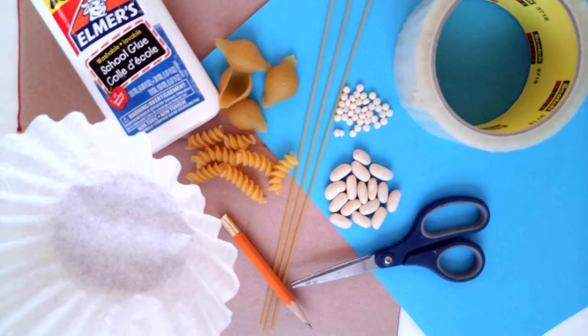It also encourages you to be creative and look at household items as our supplies. You'll need paper or cardboard that will be cut into a circle, a variety of pasta shapes or dried legumes, and glue for the basic design.